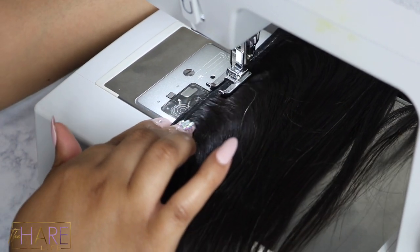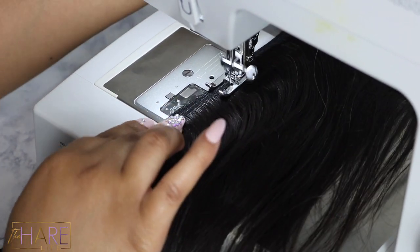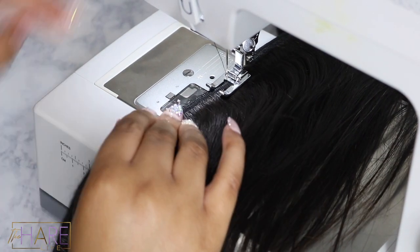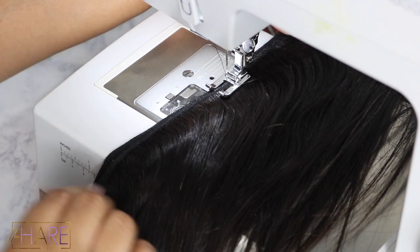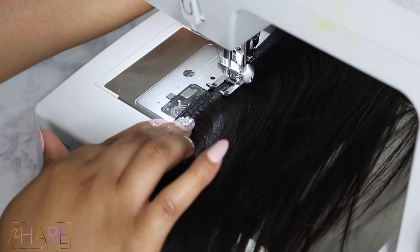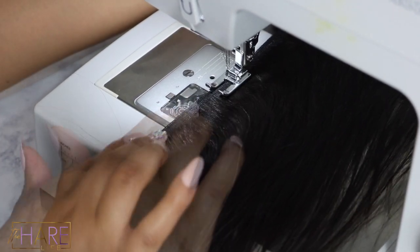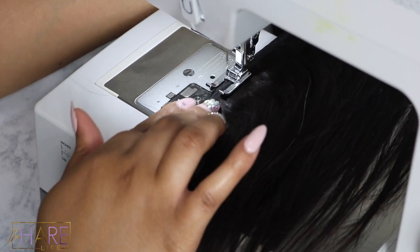I'll leave the settings of my machine down in the description box as well as the link to my machine below, because I literally love my sewing machine — best investment ever. Here's another method: I see a lot of people cross their top track over the bottom track to keep them close. Like I said, different things work for different people. That extra part of the machine — which you'll see in my next video — I actually take that off when I'm constructing the wigs; it works out way better for me.